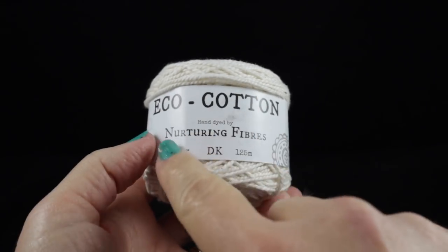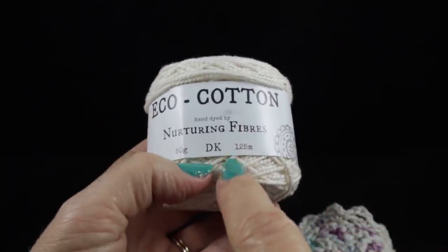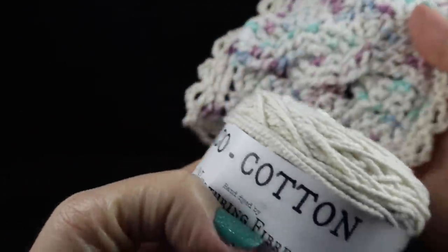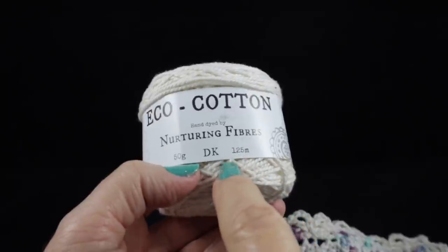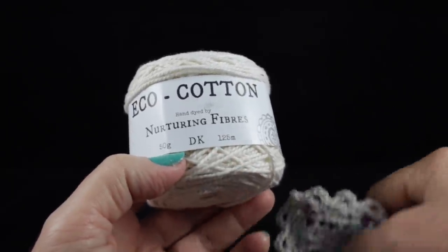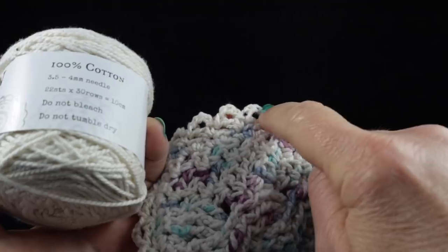For the record, if you're going to be using the balls of the Eco Cotton, each ball will make approximately five completed squares — and that's without the eyelet edging. So if you decide to use the Eco balls of yarn you will need a total of nine for the various colored parts of the square, and then five additional for the finishing and construction.